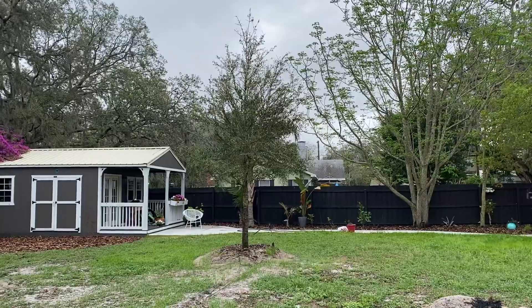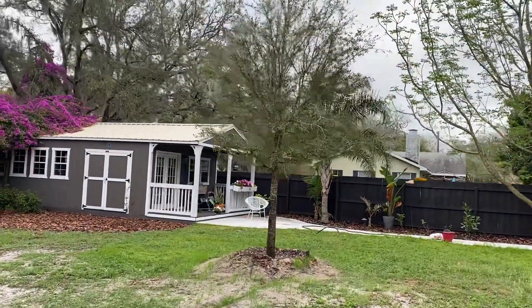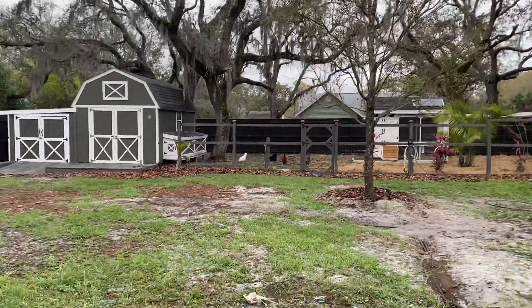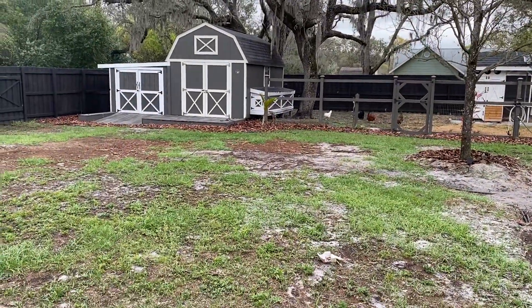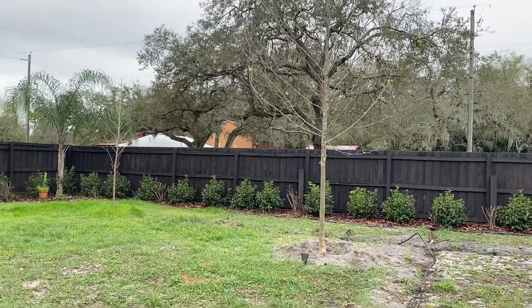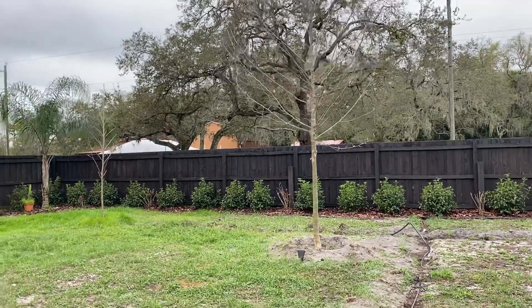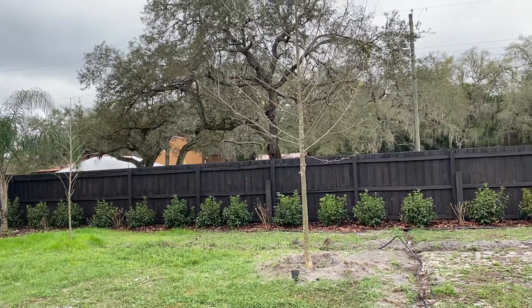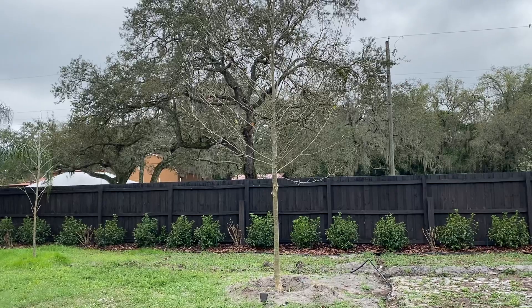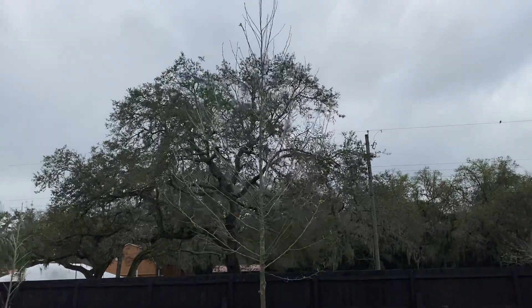That live oak is approximately 28 feet tall and was planted here with a little mound around it. I had a bunch of trees put in to replace my big grandfather oak that I lost. If you found this video helpful, let me know in the comment section. I have some how-to videos coming up, including a Makita mower video. I appreciate you subscribing and commenting — if you've got experience with sycamores, let me know in the comments.